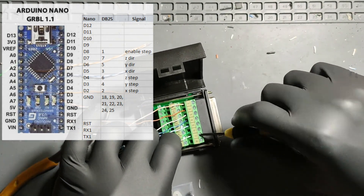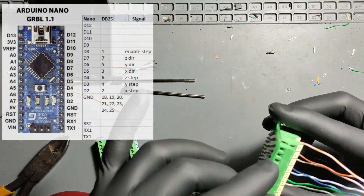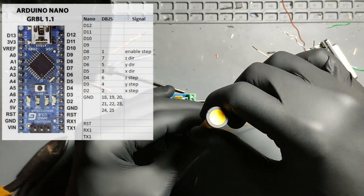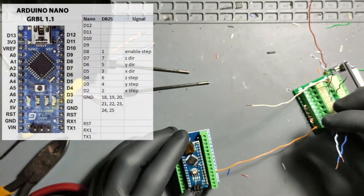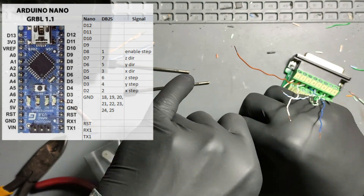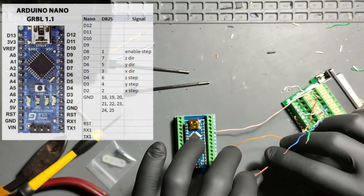We did not connect the PWM spindle control output from the Arduino to the controller. The controller has an output header for a relay on-off control, so in the future we will add a large capacitor and a couple of power MOSFETs to the output of the buck boost 12 to 36 volt module to control the spindle with pulse width modulation.